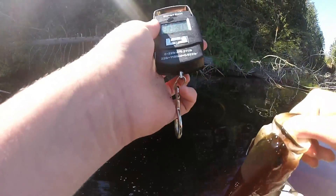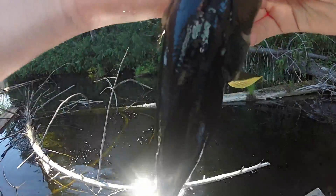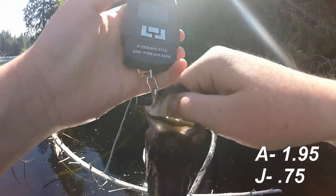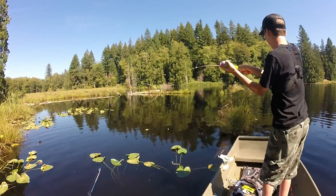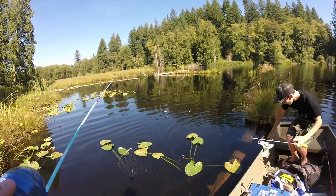I just got blown up on the frog! I heard that. He's snagged up — he's wrapped around that — you got him! On the frog. Didn't even get that on camera. I did. Oh you did? Yeah. 0.75 — that's mine, beat mine! I might throw a frog, seems to be working.